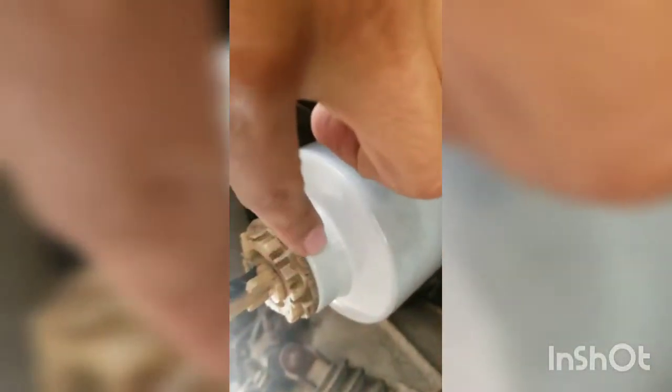Check for leaks at the top of the filter right here and also at the bottom near the water separator. No leaks, so we're done. We're good for another 20,000 kilometers. I hope this video was useful to you. Thanks for watching — now it's time to get back on the road.